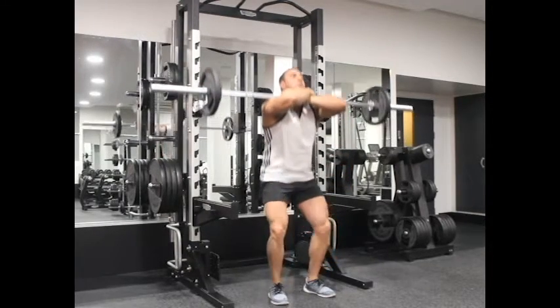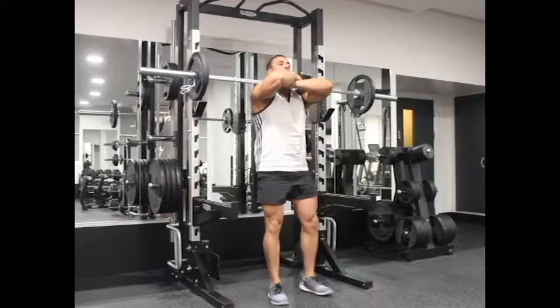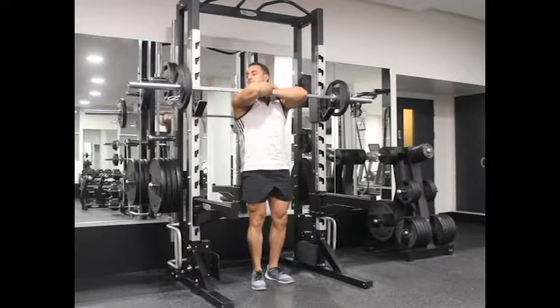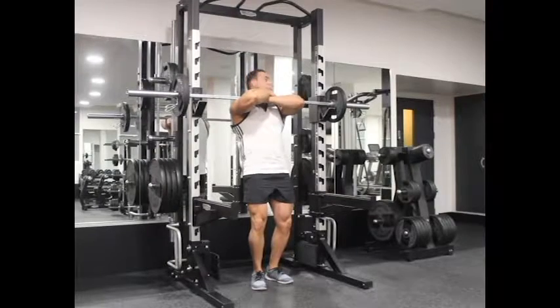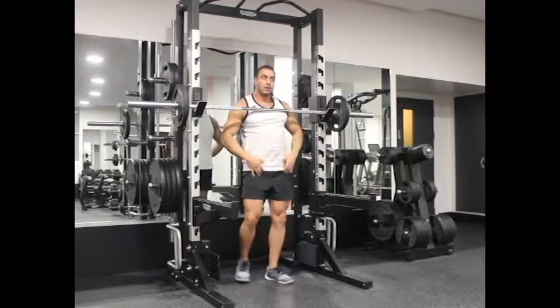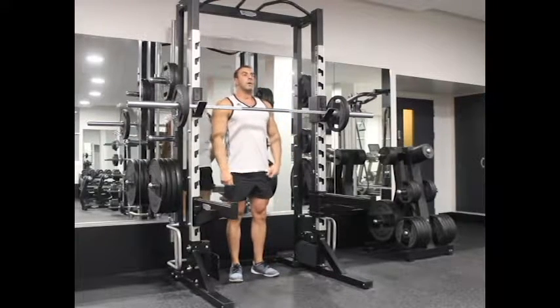Also, for safety purposes, this exercise is best performed inside a squat rack. Repeat this for the number of recommended repetitions. Thank you for watching.